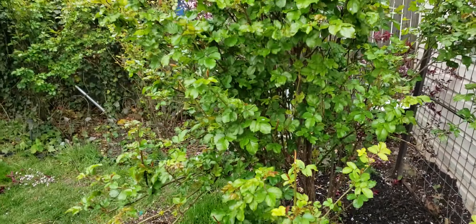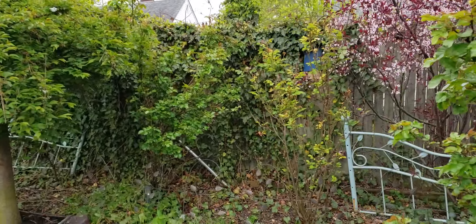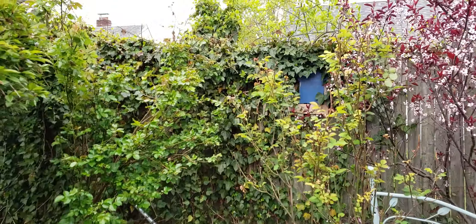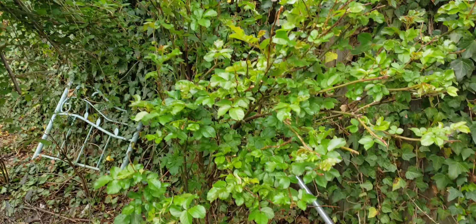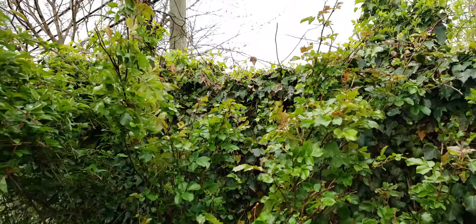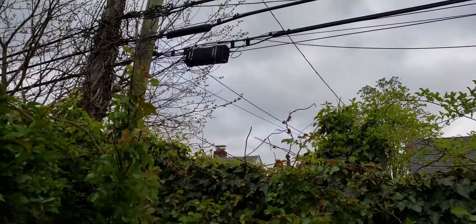Here are my more established rose bushes. As you can see they're really tall and they all line the fence and the sides of my yard. Here's another really large rose bush growing all the way up into the sky. Unfortunately we have these power lines over here.